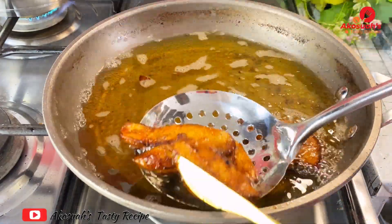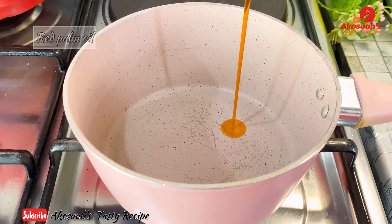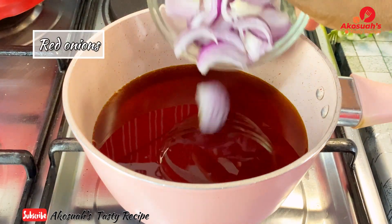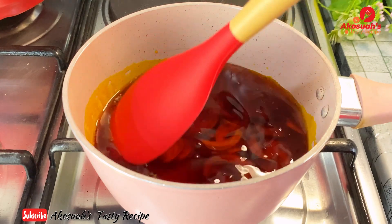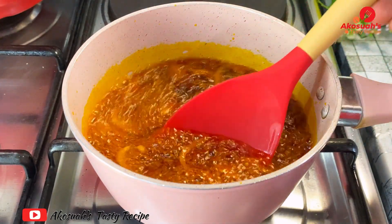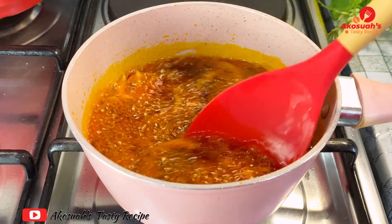In Ghana, when you buy gobe on the street they add palm oil to the beans. So I'm going to heat some red palm oil, then add some sliced onions. You can feel free to add some ground pepper, but this is how I like mine. Allow it to heat and fry for about two to three minutes, then set it aside.